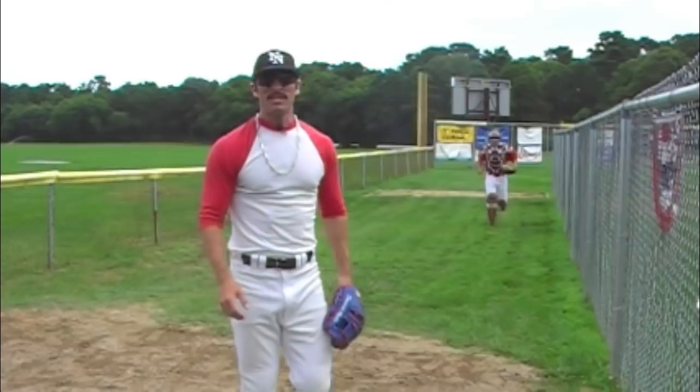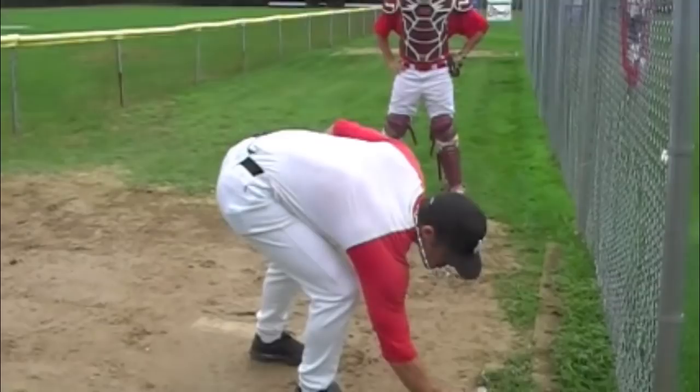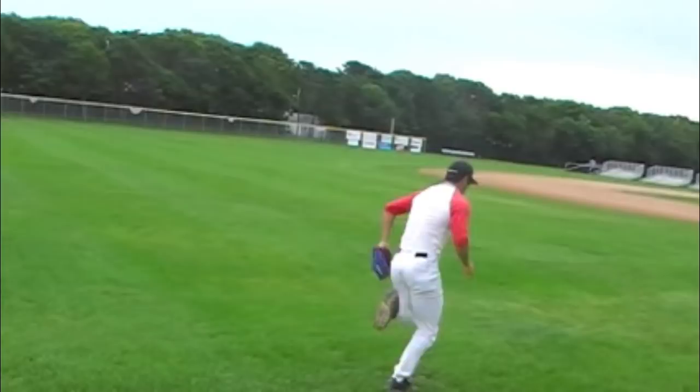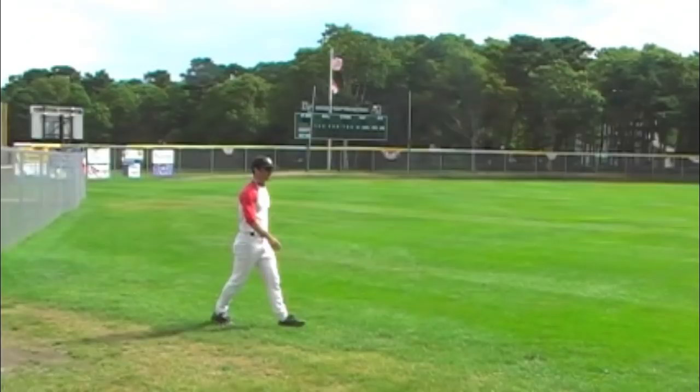Another option is called the Bulldog. That's where you go 100 miles per hour to the mound to make everyone a little bit scared of what's going to happen. Whatever you have to drink, you've got to pound it before you start running. The last one is called the Big Time. This one you can't do unless you're 100% sure you're going to strike out the side. Let me just show you how this one's done.